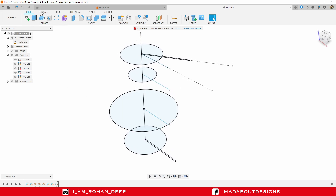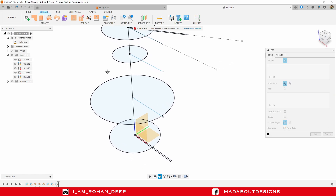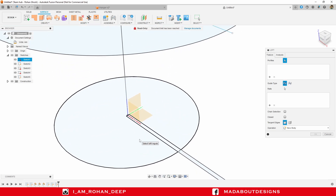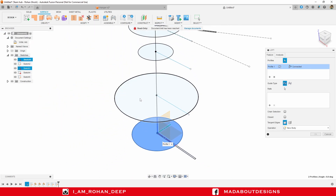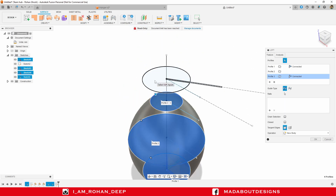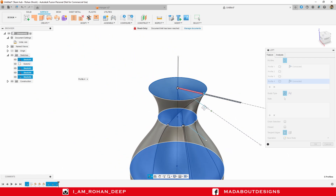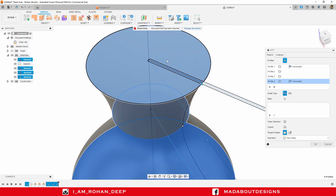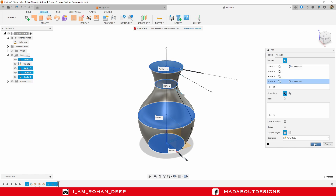Now go to Surface, and under Create click on the Loft command. Select all the circular profiles one by one in sequence — select the first circular profile carefully, then the second, third, and last one. This profile had not been selected yet, which is why it took a peculiar shape, so select it also. Now it looks great. Click OK.